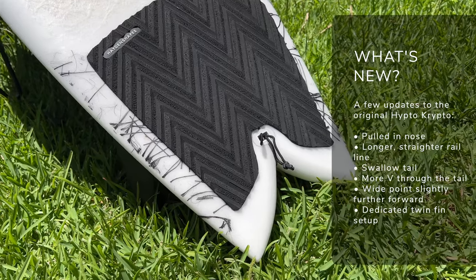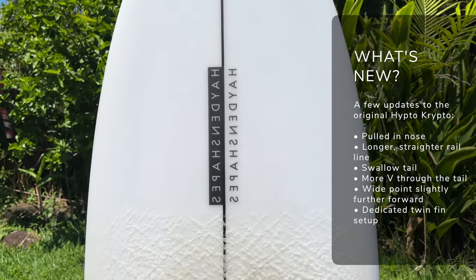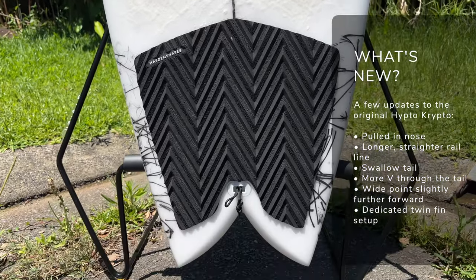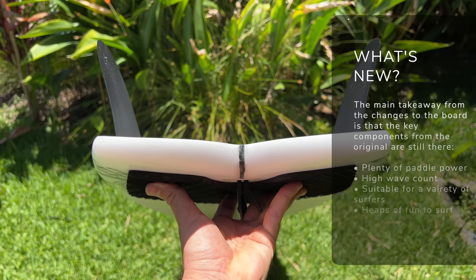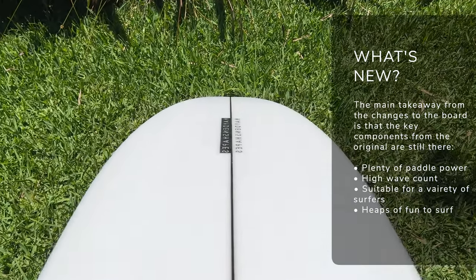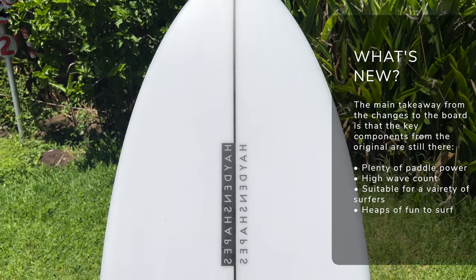They've also pulled in the nose a bit, narrowing the entry point. They've gone for longer, straighter rail lines which carry speed really well. There's a little bit of extra V in the tail as well, mainly because you've moved from a 5-fin or thruster setup to that twin-fin setup. The wide point has also been moved a little bit further forward, so you've got a little bit more foam under your chest. In terms of dimensions, the HK Twin is pretty similar to the original Hipto-Crypto and you can ride it in the same size and volume. Even though it's called the Hipto-Crypto Twin, it's quite a different board in its outline and characteristics, but the key components that made the Hipto-Crypto such a success have also been carried through into the HK Twin.